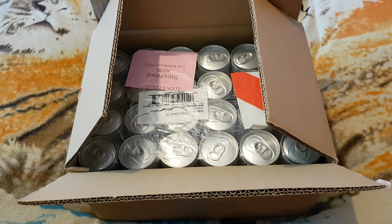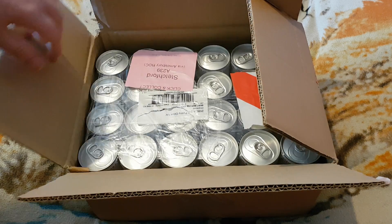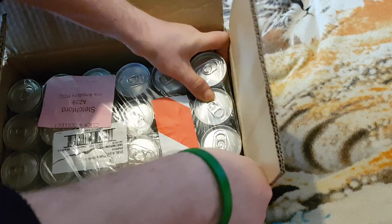A nice bit of bubble wrap. Let's grab them up and see what ones it is. I have ordered Pussy ones, I ordered some other ones.